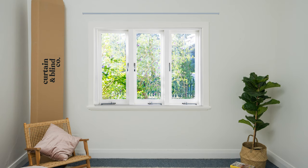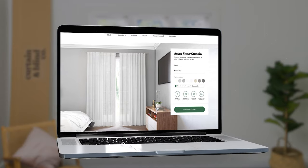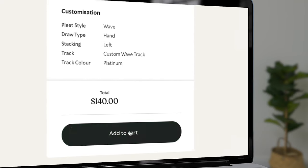You might want to place the curtain track under a cornice or fit it to an architrave. Every situation is different. And that's it — head to The Curtain and Blind Company and customise your measurements for an instant price, then order. You'll be enjoying new beautiful curtains in no time. It really is that easy at The Curtain and Blind Company.